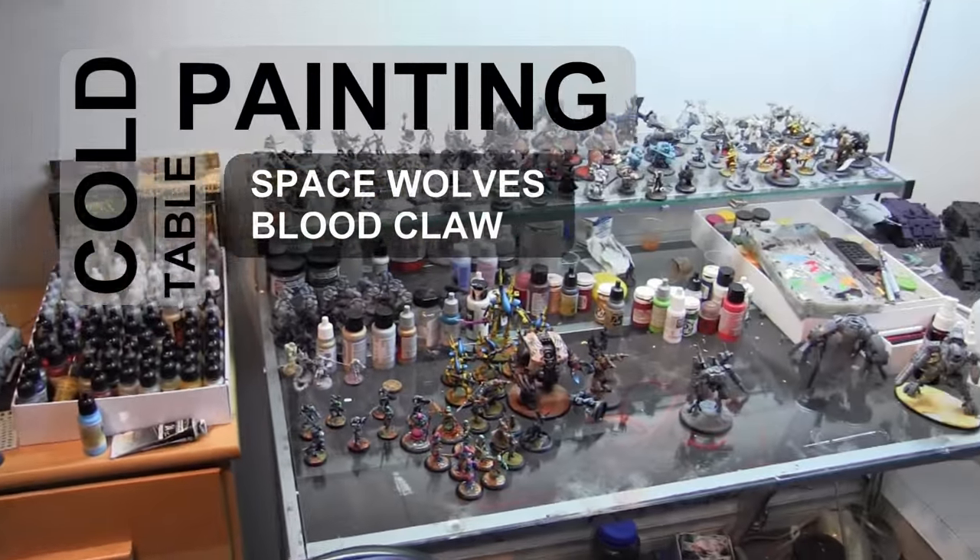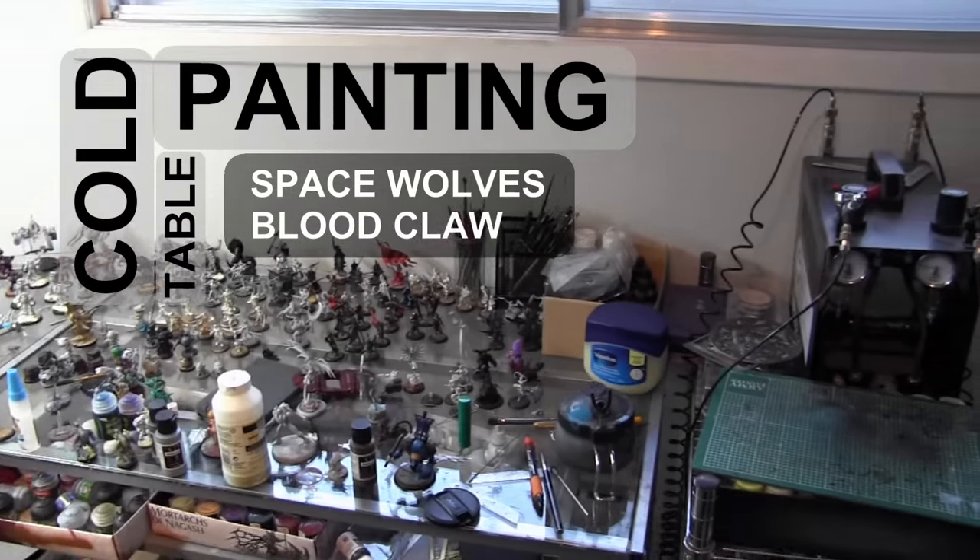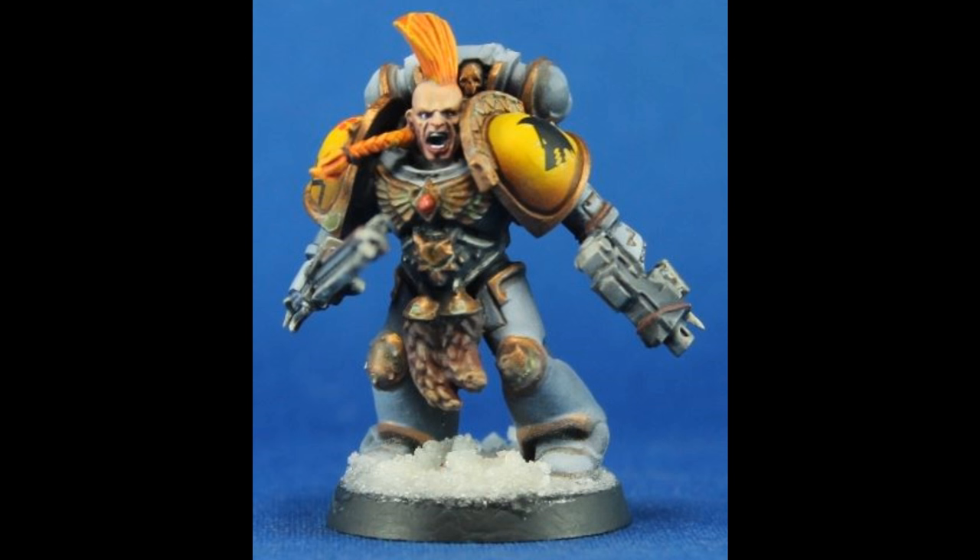Alright guys, welcome to the Cold Painting Table tutorial on how to paint a Space Wolves Blood Claw. Here's a still image of the guy at the end of the project, and upcoming is our paint list.